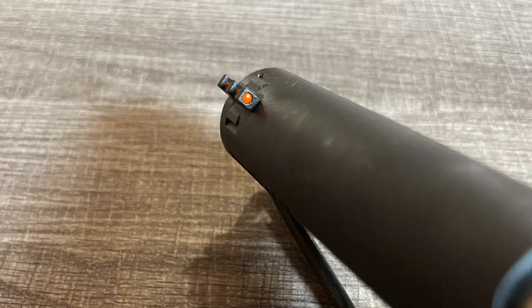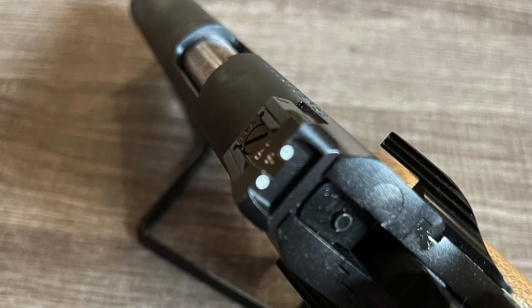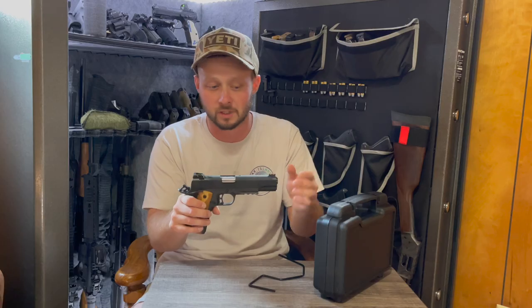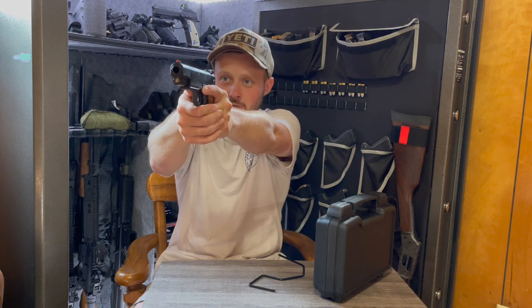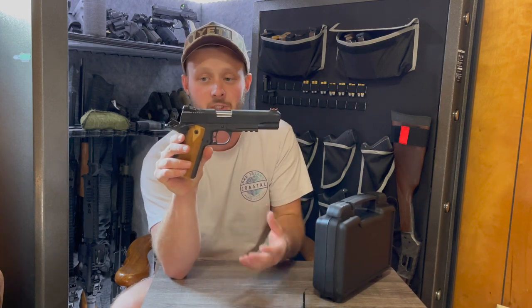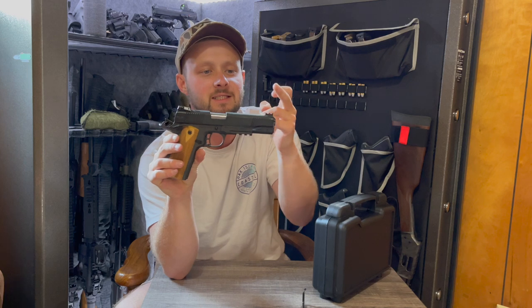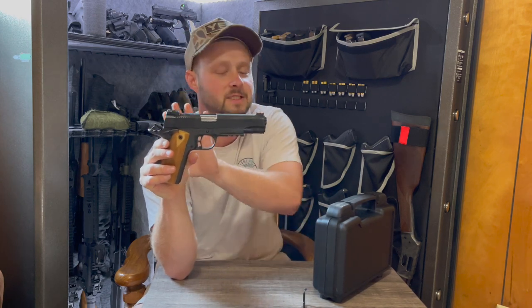Your front sight is not adjustable, but your rear sight is adjustable for windage and elevation. The front sight does have a red fiber optic that you can change out to another color if you choose. I like the rear sight setup and how it pictures with that front orange bead — the white rear sight contrasting with the orange-reddish front fiber optic is easy to pick up on.